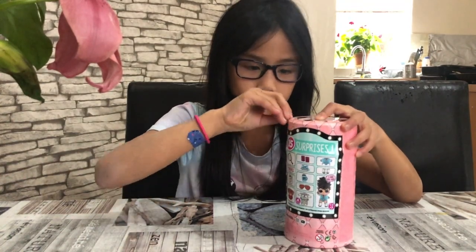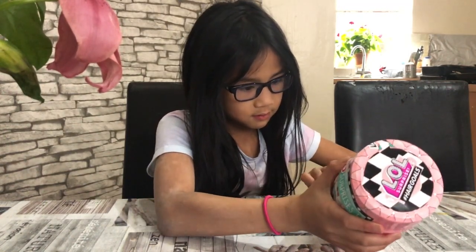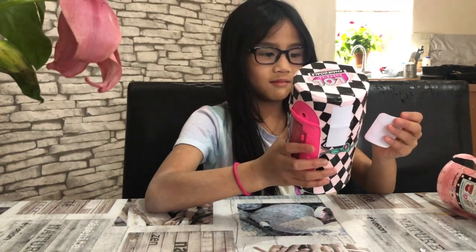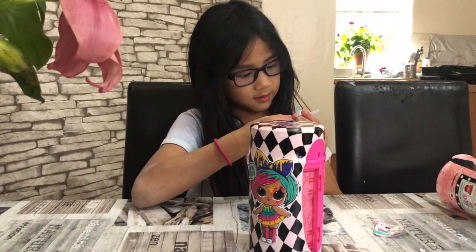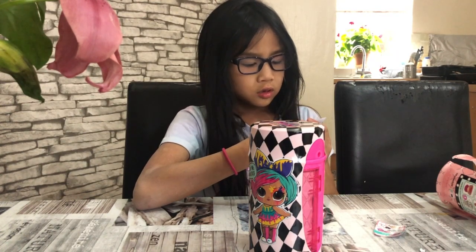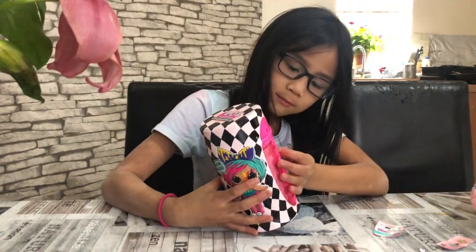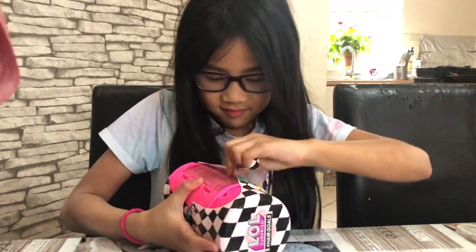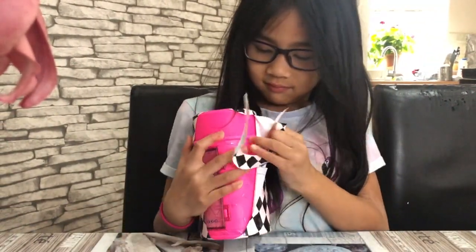Daddy, I can't do this — can you help me please? I got the splatters at the side and then the top knot — yes, I got top knot! Next layer, I'm just going to rip it, I don't care. Oh gosh, it's so hard to open this. I'm just ripping everything.